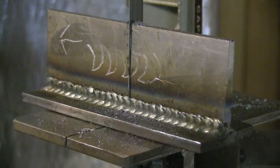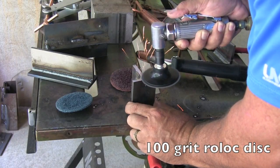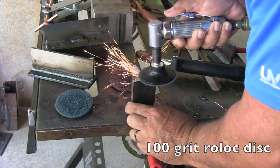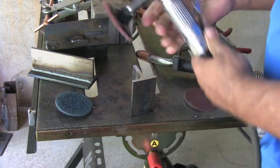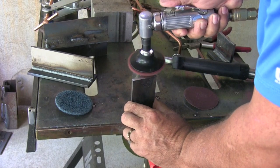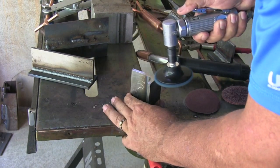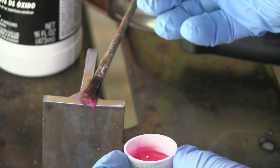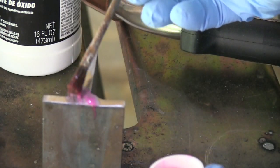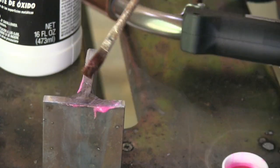After welding both sides of this joint — one way and one the other — I sectioned it and started off with a hundred-grit sanding disc, then used scotch-brite pads, a red and then a blue, which gets me up to a fine enough polish to let the etch work and reveal the nugget so we can see exactly how much penetration we got or didn't get. I just use naval jelly made by Loctite to etch carbon steel. Takes a minute but it works very effectively if you have a fine enough polish on it.